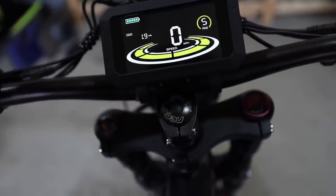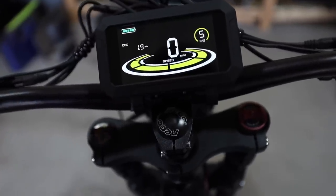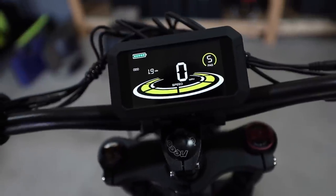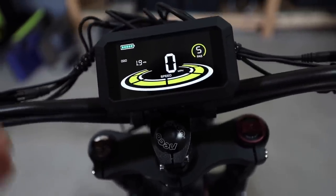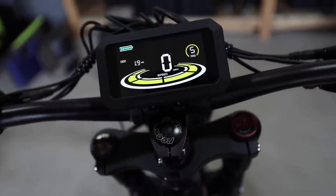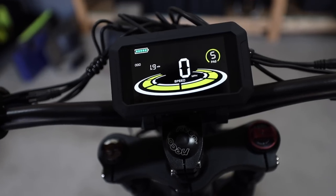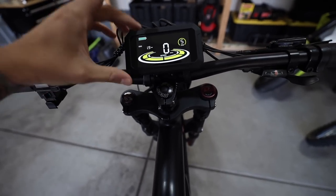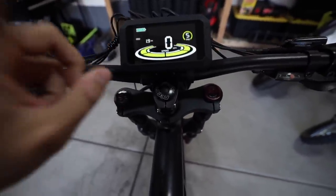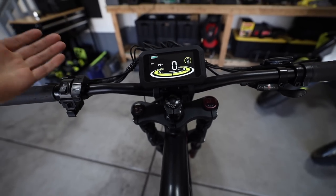I'm going to leave this thing stock for today's testing. But as an example, if pedal assist mode 1 is too touchy, you can dial back the power in settings. If there's not enough power, you can turn it up in your favorite mode. You can also completely lock this thing with a passcode. There's a lot of customizable functionality here that I've never really seen on other bikes, so that will be interesting to explore further.